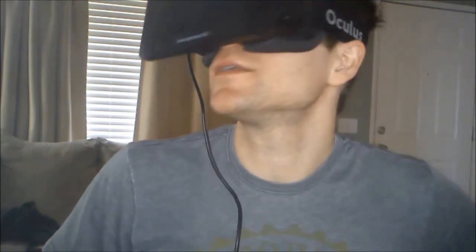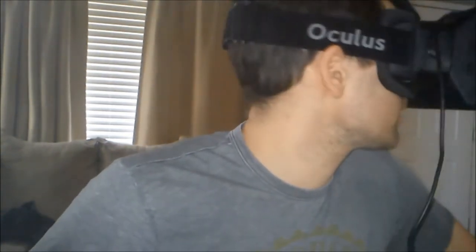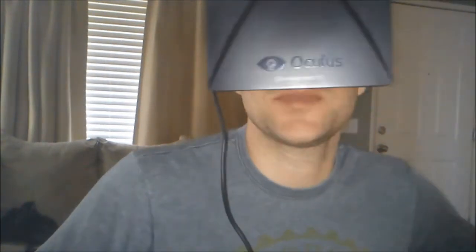There's a butterfly up there. It's pretty sweet. I've got a little bit of screen tearing too. So when you turn your head like this, you get motion blur, choppiness, and screen tearing. I already kind of forgot about the screen door effect, the pixelation. That butterfly seems like it just flew right through me.